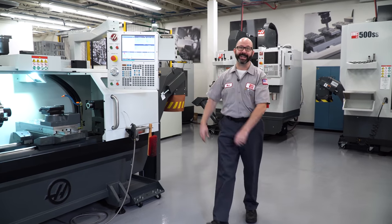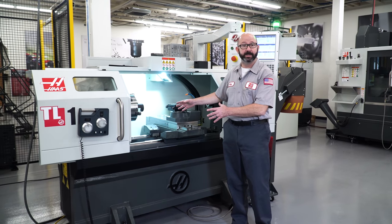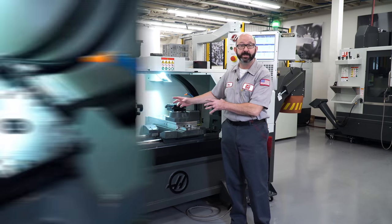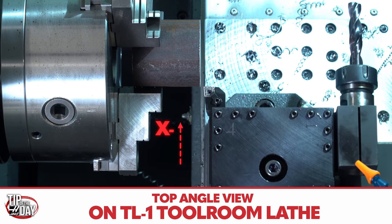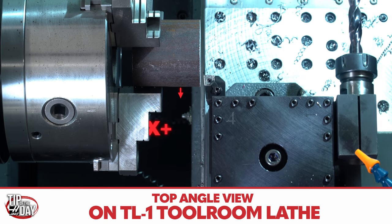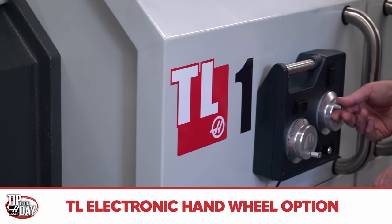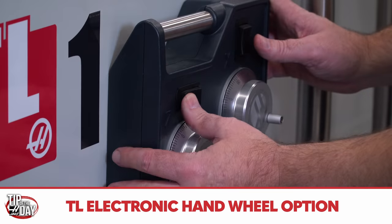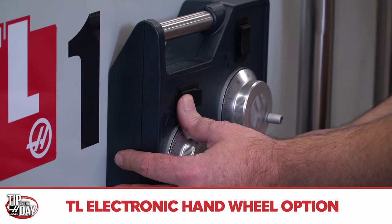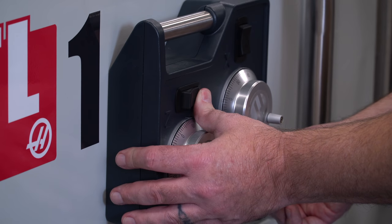If you're on a TL machine - a tool room lathe - that setup is going to look a little bit different. The tool is going to be coming at the part from a different direction. On a TL, the X positive direction is towards the operator. To avoid any confusion, jog around a bit first until you get the feel for the axis directions. TL lathes also have an electronic hand wheel option with automatic jog buttons and knobs that speed up and slow down the feed rates, which makes that kind of manual turning really effortless.